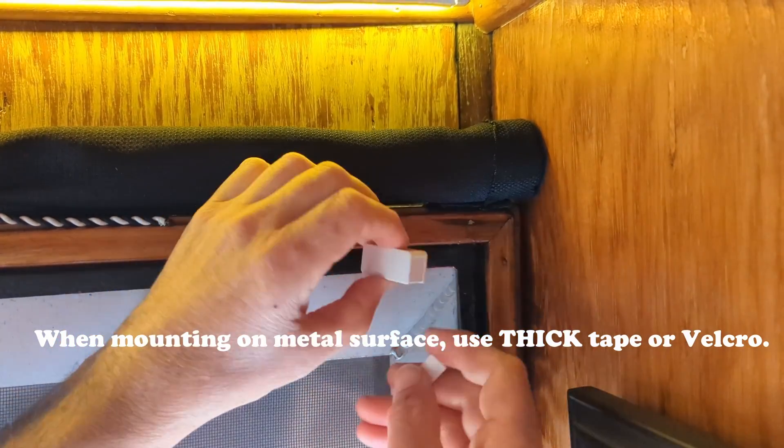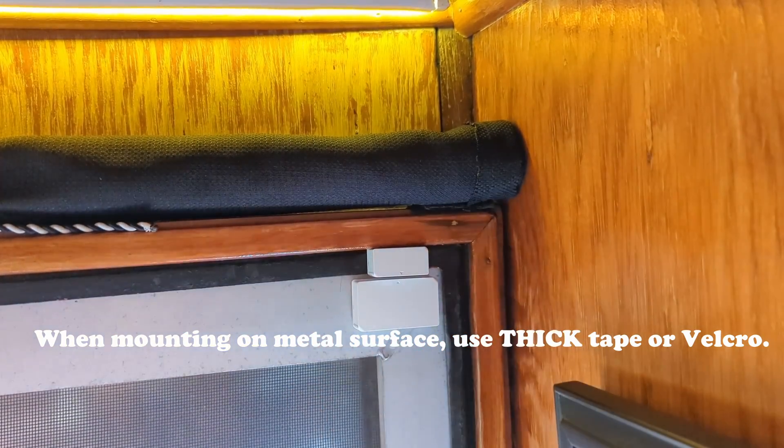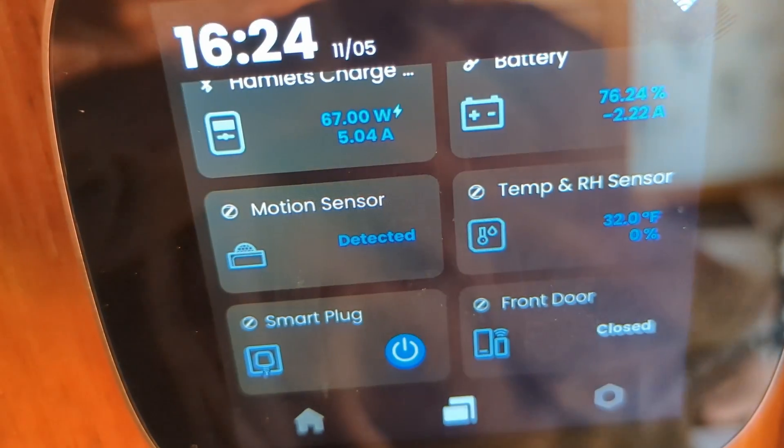Here's the door and window sensor. There are two pieces to this unit and they are magnetic. You mount one part to the door or window and the other to the frame. When the door opens, they come apart and the unit will trigger an open status. Then you can program the smart accessories to do something when these little buggers are apart, like turn on lights or trigger an alarm or notification.